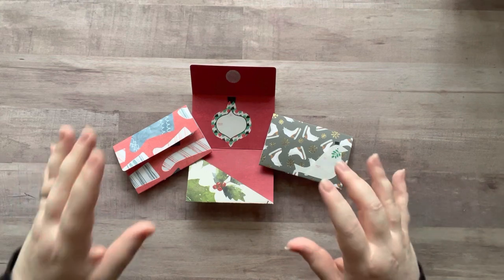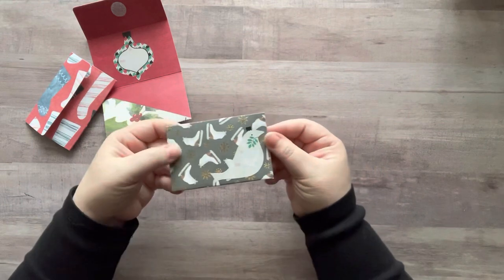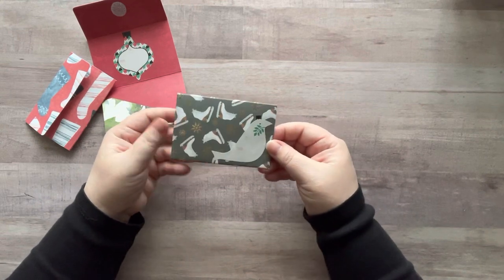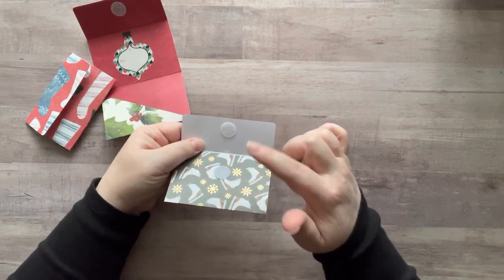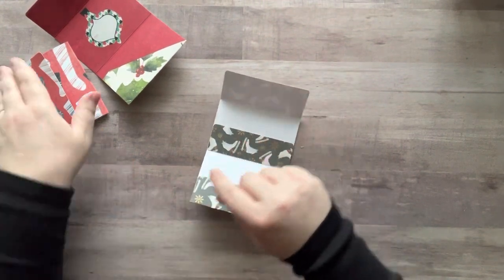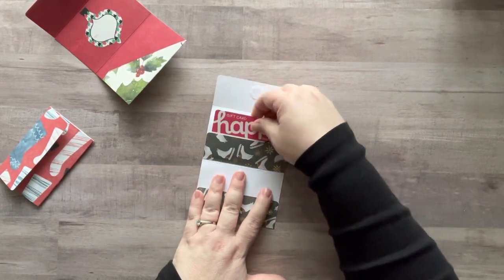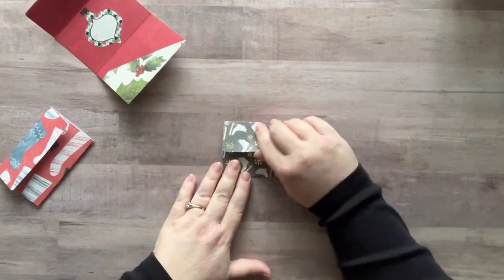I have three here and I did them three different ways. This is the front — I have the little 'to and from' sticker here, just ones I bought at Dollar Tree. When you turn it around, you open it up with the little Velcro dot, also from Dollar Tree, and you have a double spot for gift cards — one here and one here — and then it just folds up and stays closed.